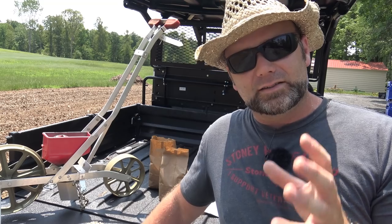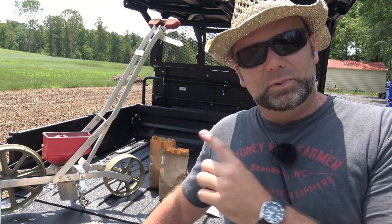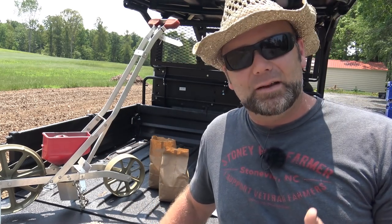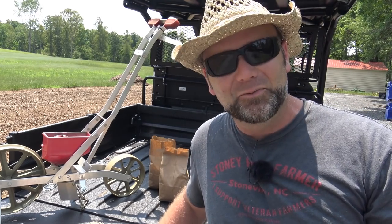This is our upper garden — it's our corn garden. We're going to be using the Earthway planter. This planter was passed from my grandpa to my dad and now it's on to me. It's a tool that'll last a lifetime. I'm going to show you a little bit about it and we're going to get this garden planted today.